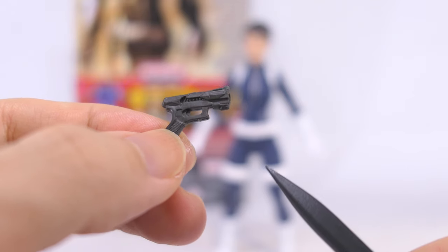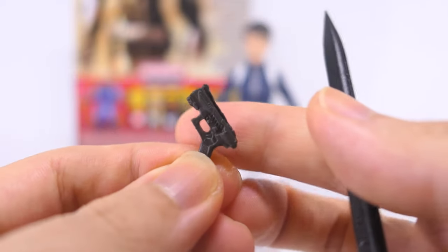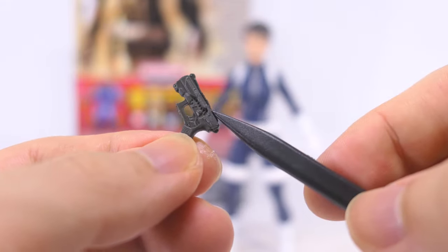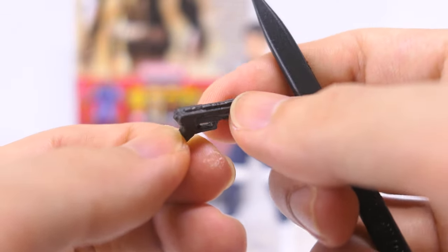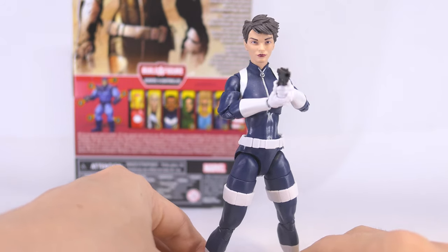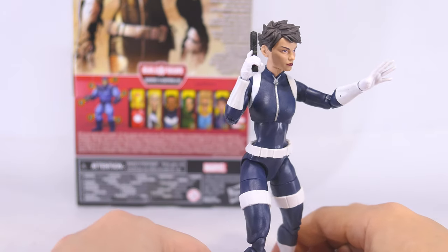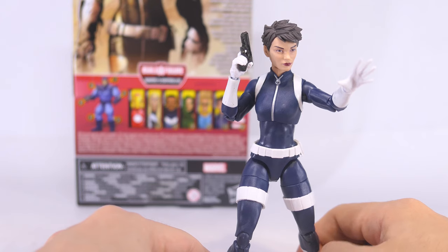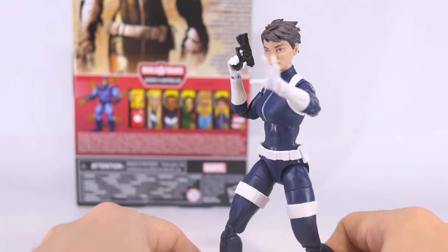She also comes with a small pistol that we've seen before on the Black Widow white outfit release. This pistol has sharp sculpting for some tech detail on the sides, looking rather futuristic, kind of maybe like a Nerf model. She holds the pistol just fine — her fingers are flexible and soft enough to fit the pistol into her grip. Despite having two gripping hands, she only has one pistol, so you can look for other weapons or simply use her splayed hand.